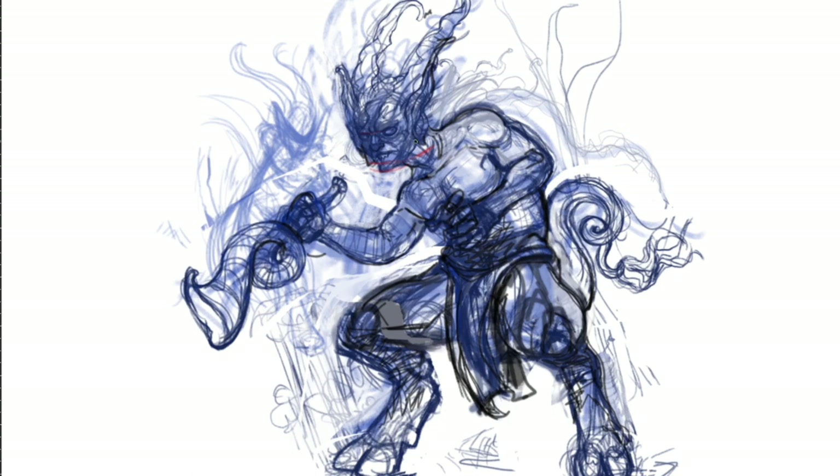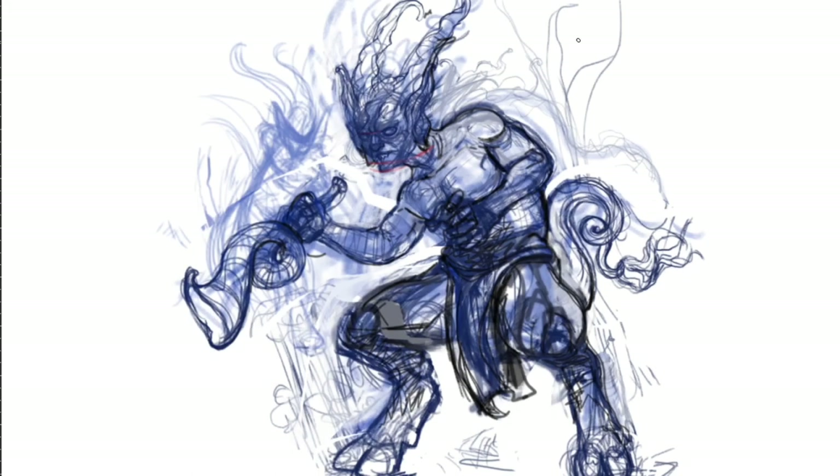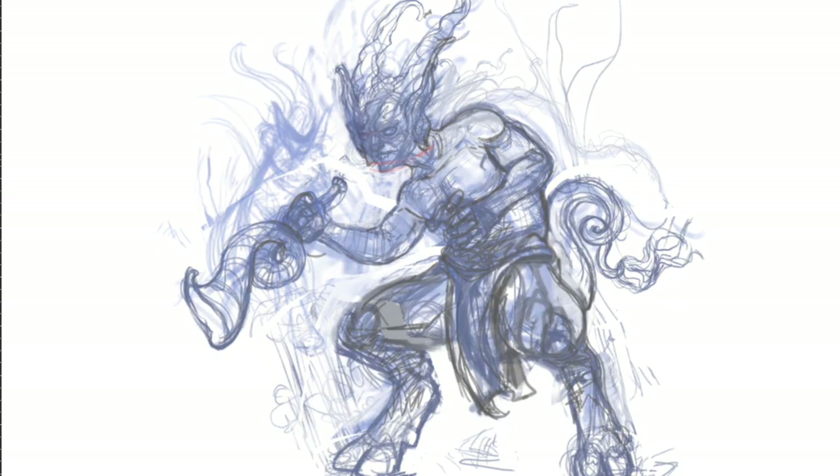Listen to the feedback of others. You may not necessarily implement all corrections, but take them into consideration with your next drawing. An important note is that artistically, this is the drawing that represents you and your work.